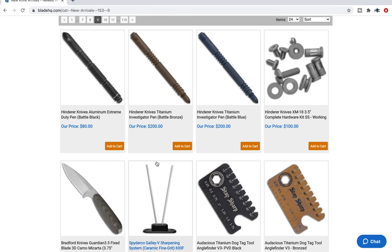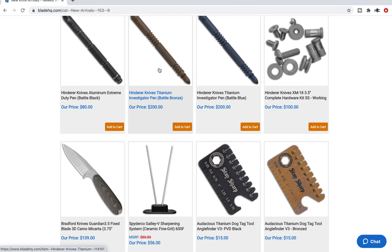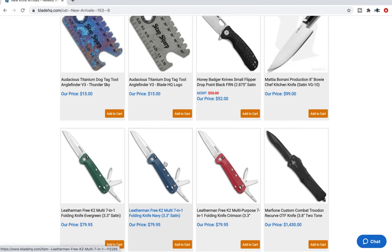Hinderer Investigator pens — many times I have been tempted to pick up either an aluminum for $80 or a titanium for $200. If I ever do pick one up, it will probably be in stainless steel or aluminum because $200 for a titanium pen is a lot of money. But if that's your cup of tea, go for it.